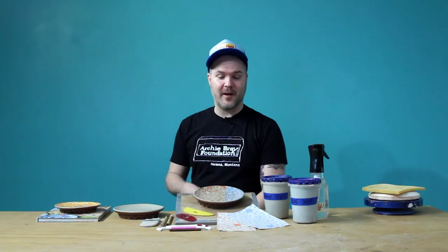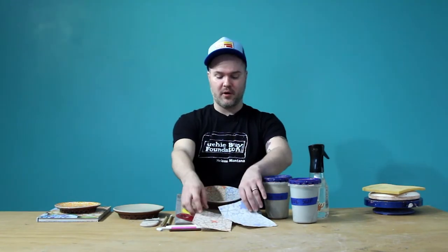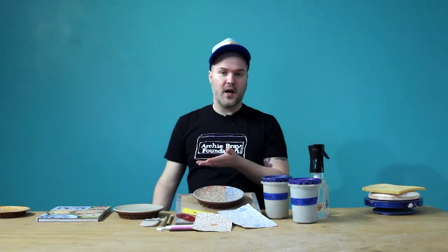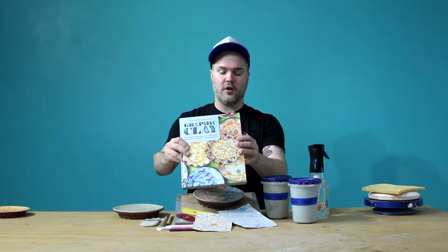Hey, I'm Jason Beich Burnett. I'm here at the Archie Bray Foundation. I'm going to be doing a few videos for you all at home. Today, I'm going to be demoing how to transfer these underglaze images off the paper and onto a leather hard plate like this. Here's an example of a finished plate glazed with an image transfer of roosters. And if you'd like to know more about the content and the processes that I use, I also have a book out there called Graphic Clay.